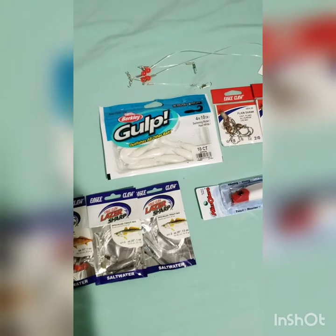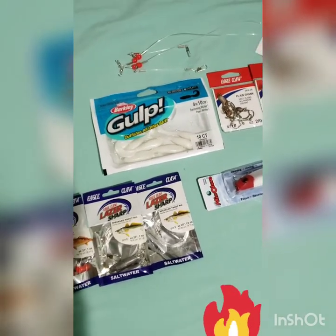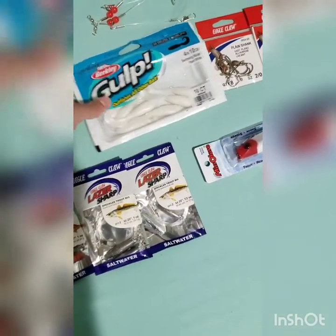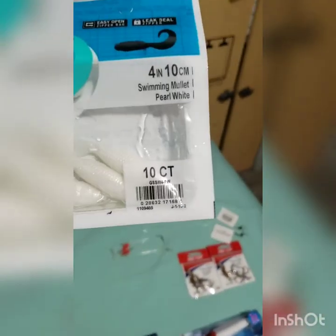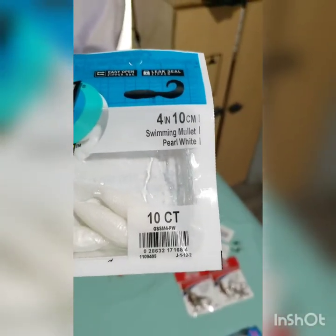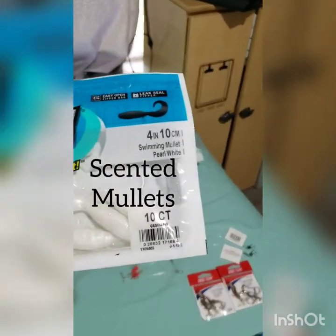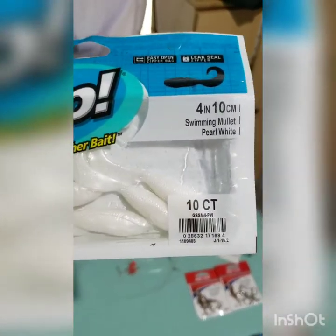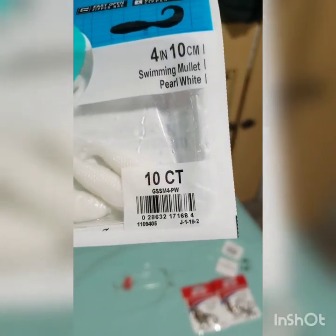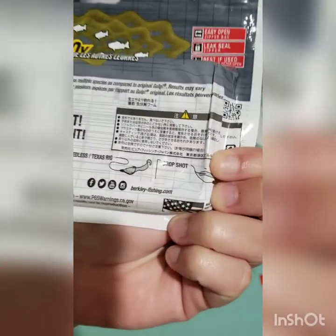It's mostly really good for bottom fishing for flounder, and that's really what I'm after. All I need to get is some pretty good size jig heads for these white swimming mullets. They're pearl white — they did have another type of white but I forgot what it was called. This one comes with 10, and they're four inches. It shows you in the back how you can rig them up.